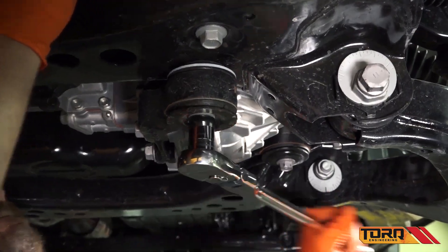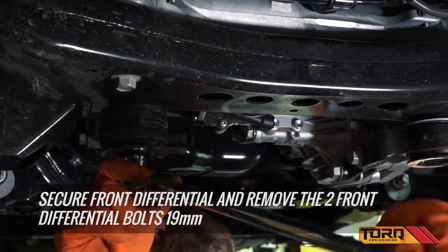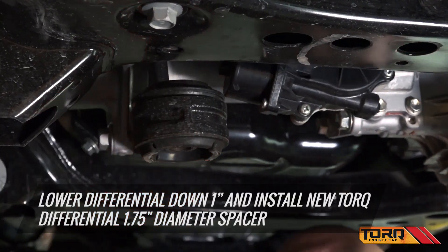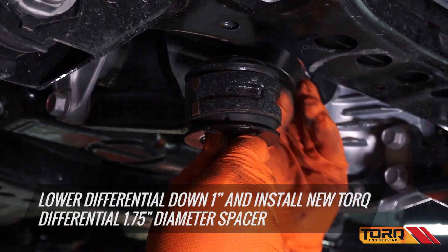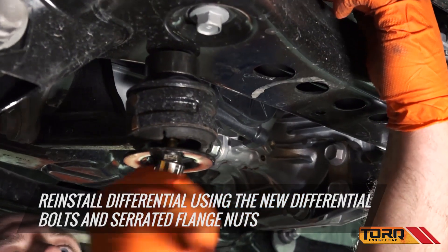Install the differential and skid plate drop extensions. Secure the front differential and remove the two front differential bolts. Lower the differential down one inch and install the new Torque differential extensions between the frame and differential mount. Re-install the differential using the new differential bolts and serrated flange nuts.